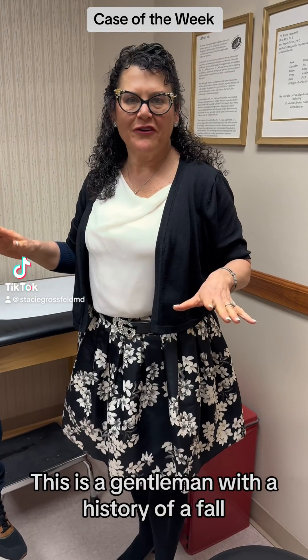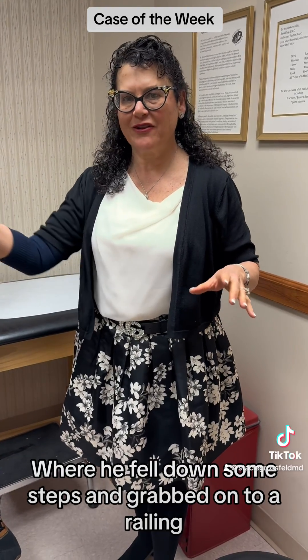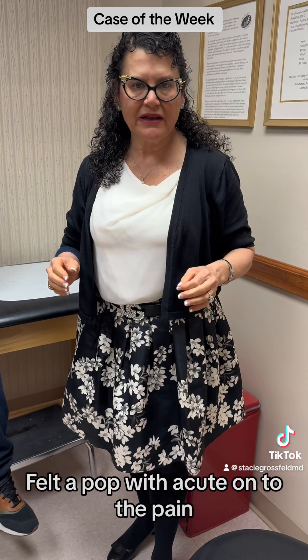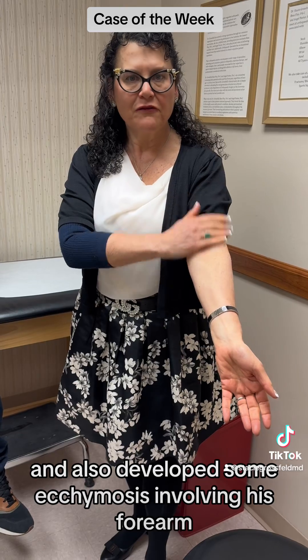This is a gentleman with a history of a fall where he fell down some steps and grabbed onto a railing, felt a pop with acute onset of pain, and also developed some ecchymosis involving his forearm.